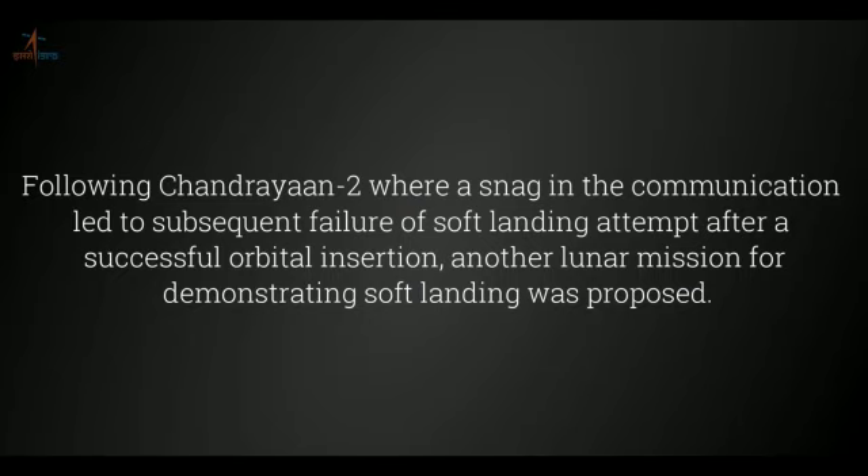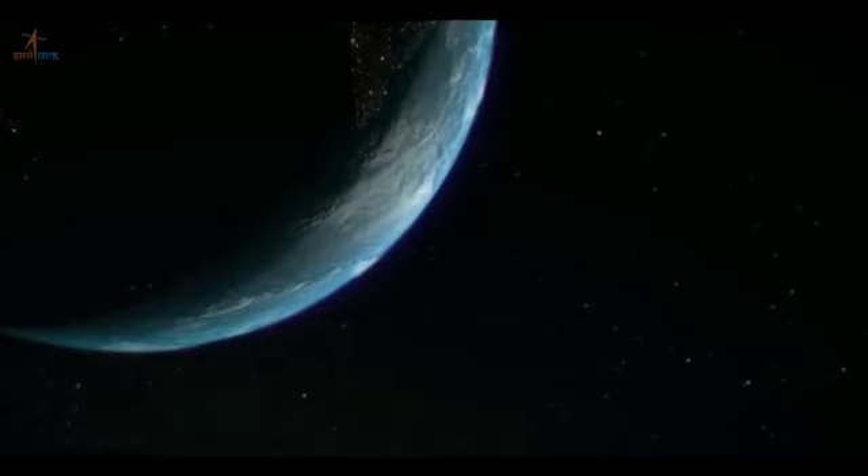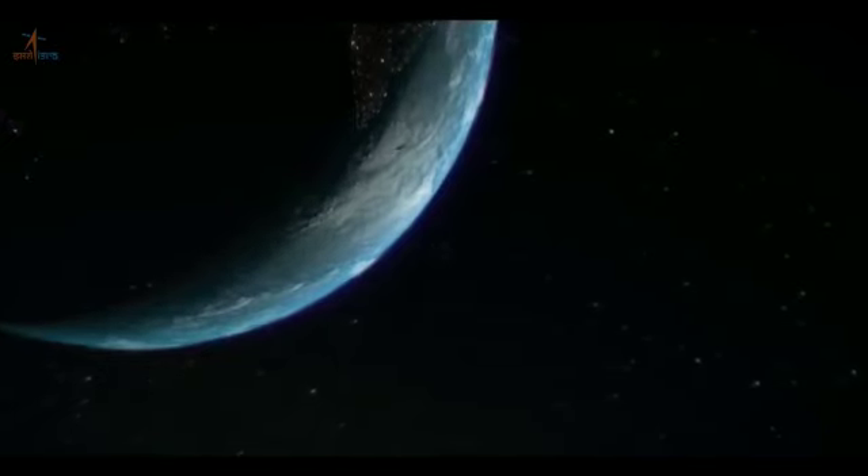The Chandrayaan-3 mission is a follow-up of Chandrayaan-2, which landed its rover near the Lunar South Pole in July 2019. The orbiter of Chandrayaan-3 will not be equipped with scientific instruments.